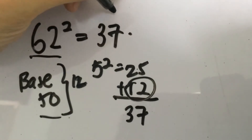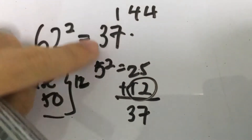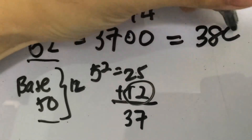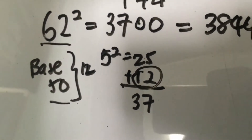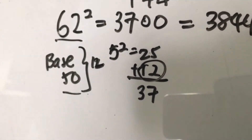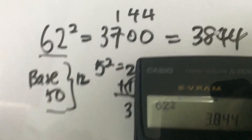We add 144 to get the final answer: 62 squared is 3,844. A check on the calculator confirms it is indeed 3,844.